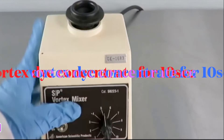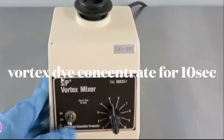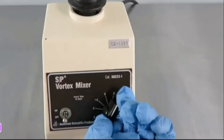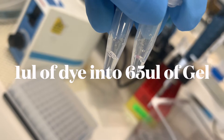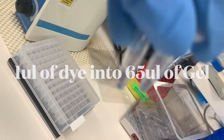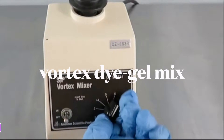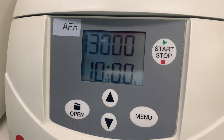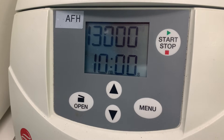You're then going to vortex the RNA dye concentrate for 10 seconds, then pulse spin it down and add 1 microliter of the dye into 65 microliters of filtered gel. After adding the dye to the gel, vortex it and spin it at 13,000g centrifugal force for 10 minutes at room temperature.